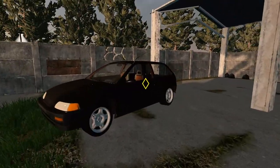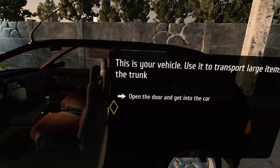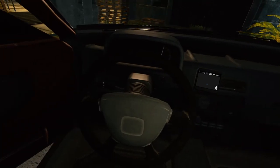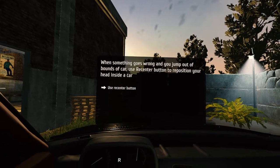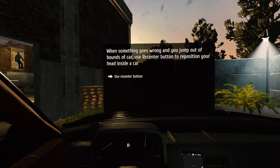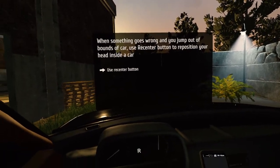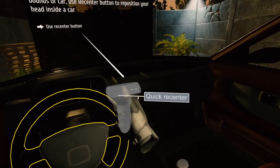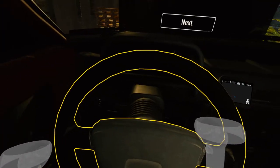This is to transport large items in the trunk. Open the door to get in the car — and get in the car. How do we get in the car? Enter — it is trigger. This is going to be weird. When something goes wrong and you jump out of bounds of the car, use the re-center button to reposition your head inside the car. I'm not sure how to use the re-center button in Steam here. Quick re-center — that's a strange re-center. Can we re-center a bit different? This is not getting better.